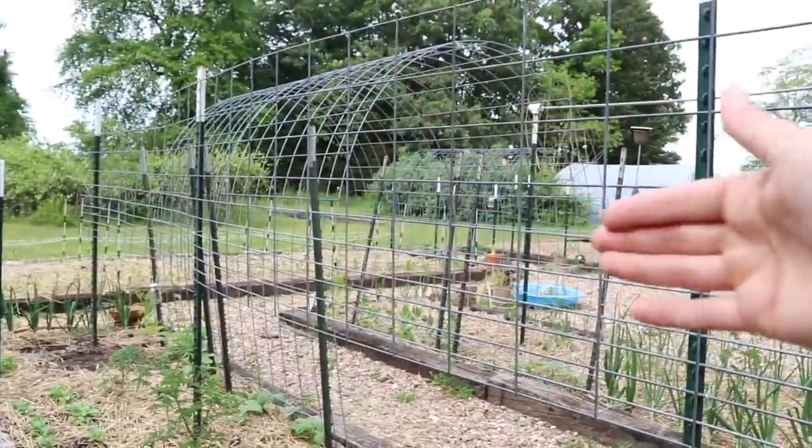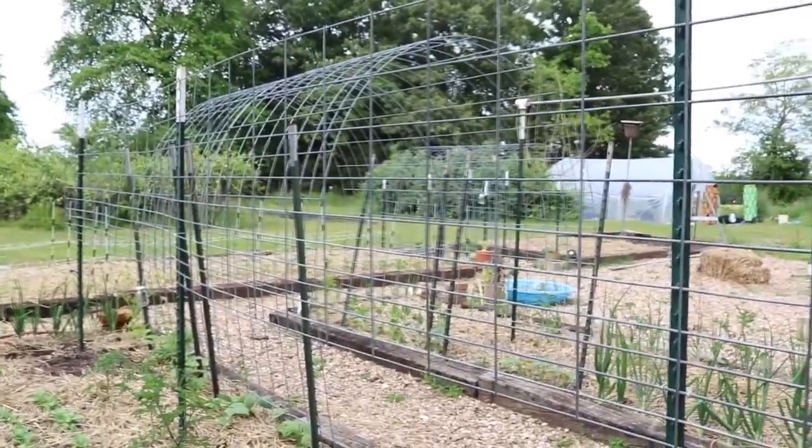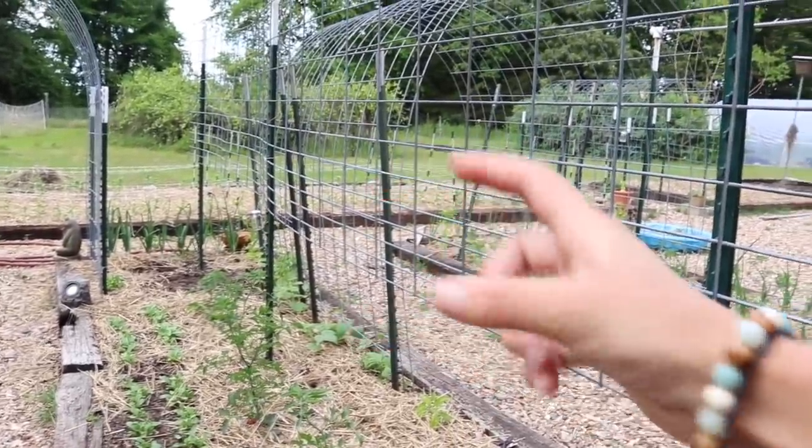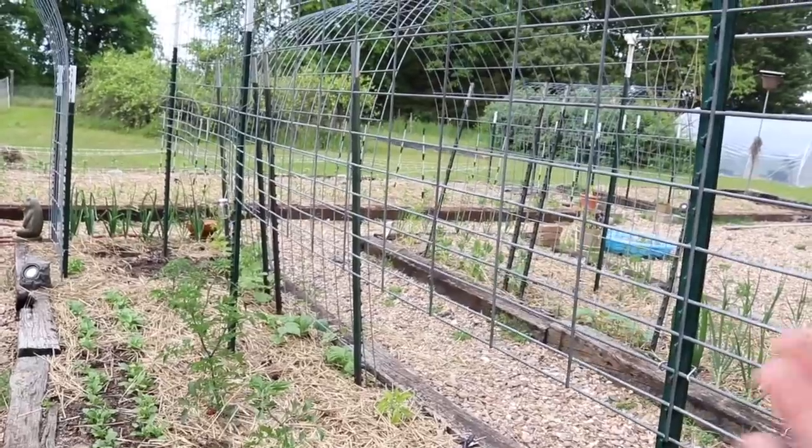Honestly this is a good, sturdy option. If you've got a lot of large slicers this would work really well. I have one traditional cherry tomato, a medium-sized tomato, and the rest are indeterminate slicer varieties. This is also a relatively cheap option — cheaper than if you were trying to do tomato cages for a huge full bed. I don't really love tomato cages, especially for indeterminate varieties. There's no way I would put a cage on an indeterminate because they're going to grow over it, likely break it, and it just doesn't serve a good purpose.